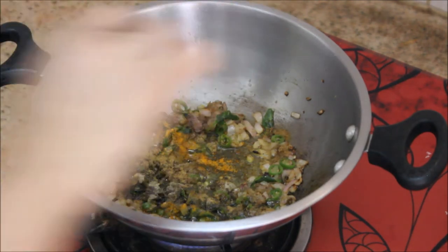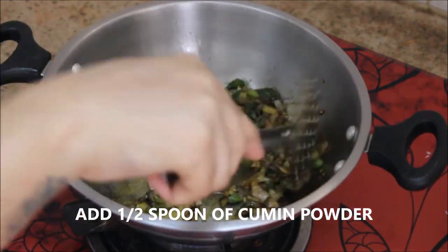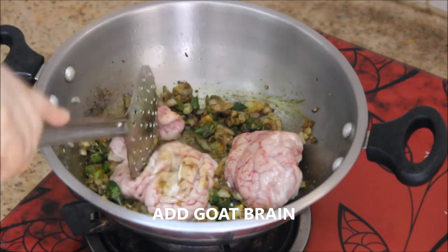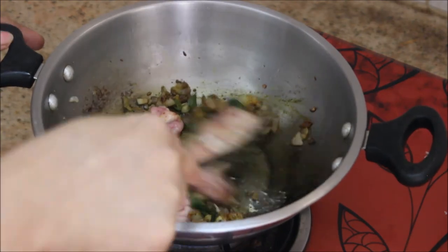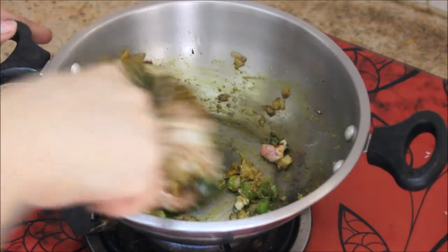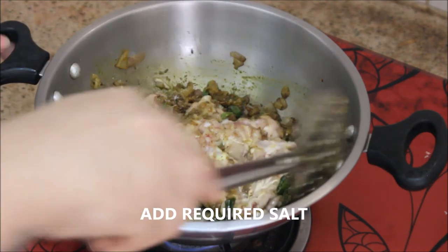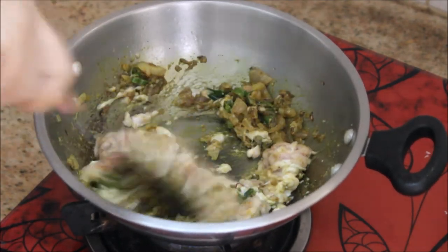Stir it continuously. Now I'm going to add the goat brain — I've taken about two brains of goat. Just poke them with the spoon like this until they break up into pieces. Now I'm going to add the required salt at this stage. Stir it continuously until all the masalas are incorporated into the brain.